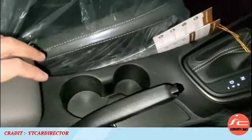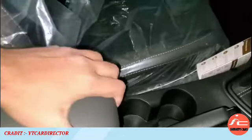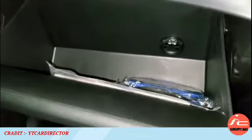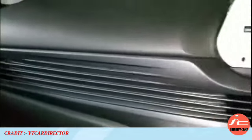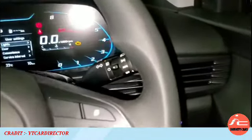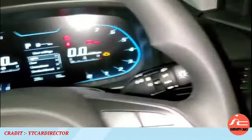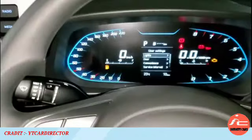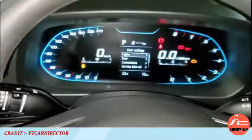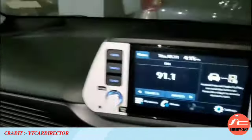You will see the front seats, a space for a wallet or mobile phone, the handbrake, a cool glove box which is a standard feature, and 4 AC vents as a design element. On the right-hand side, you will find the light and indicator controls with auto headlamps feature. On the left-hand side is the wiper and washer stalk. The tilt and telescopic steering adjustment feature is standard across all variants of the i20.